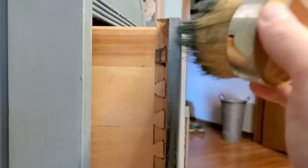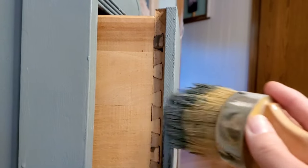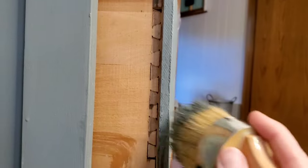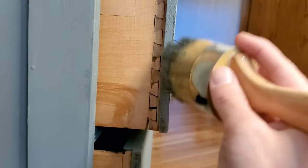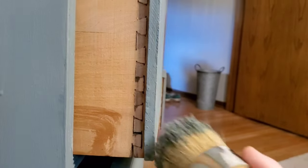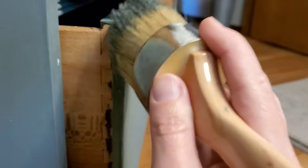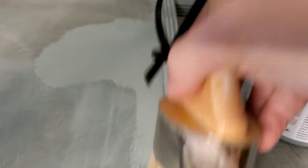I'm just gonna sneak in here and paint these edges very carefully. I should probably tape it off, but I'm gonna see if I can get lucky. I like to think that being an oil painter I can be careful enough — we'll see. I think I got away with it. This whole side is done now and we'll start on this edge too, getting in all those grooves.